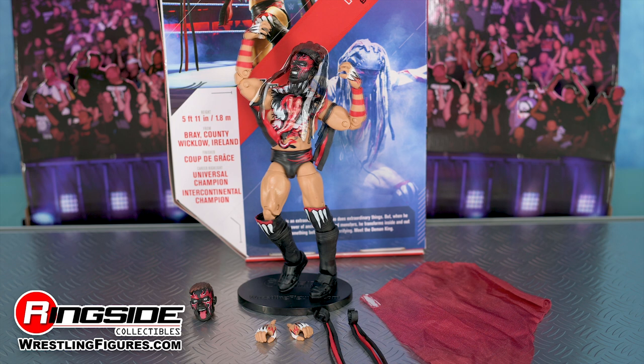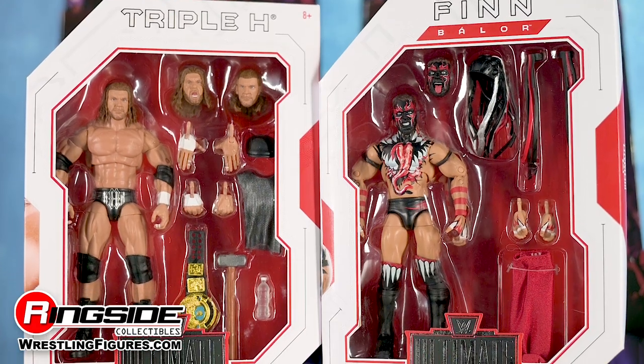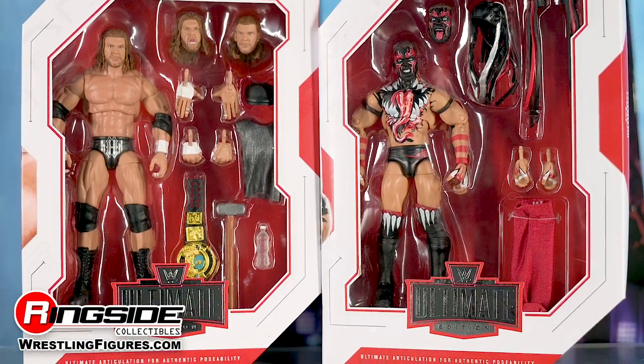Accessories include wrist tassels, a red fabric sash, and an entrance headdress. You can pick up Finn Balor and the rest of the figures in the Ultimate Edition line, and so much more at Ringside Collectibles, wrestlingfigures.com, home of the largest selection of wrestling figures and accessories on the internet.